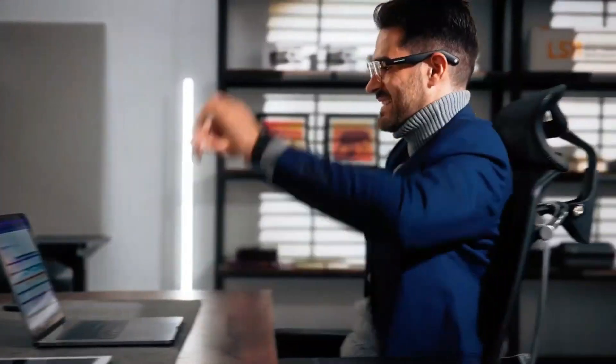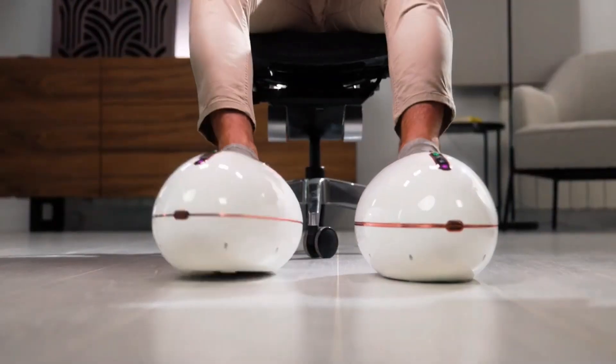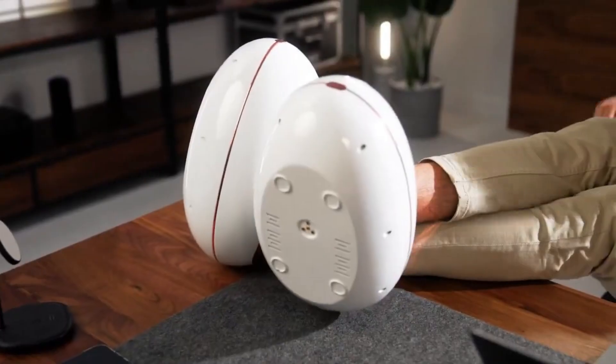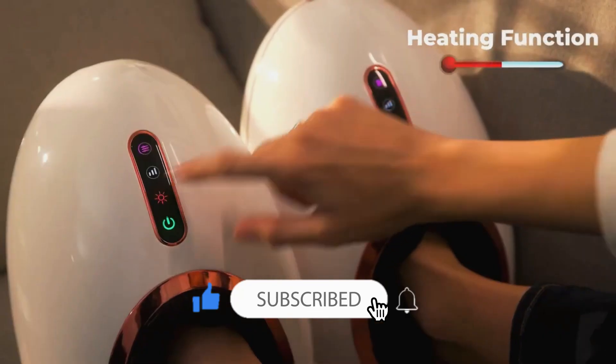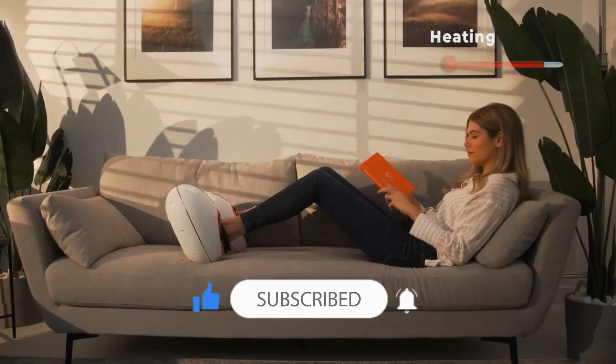A must-have for anyone who needs some TLC, it features 43 massage balls with 36 dedicated to the soles of your feet. In addition, airbags wrap around your feet and provide therapeutic compression. Select from four massage modes, adjust the intensity, and turn on heat mode to relax in total bliss.